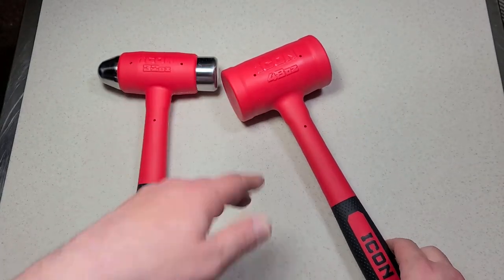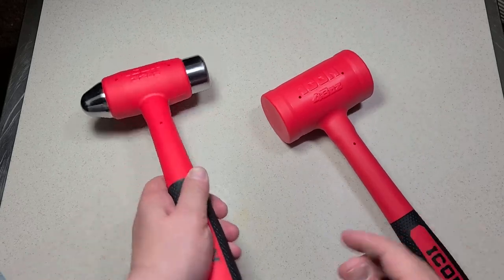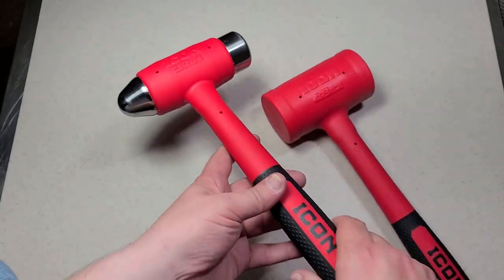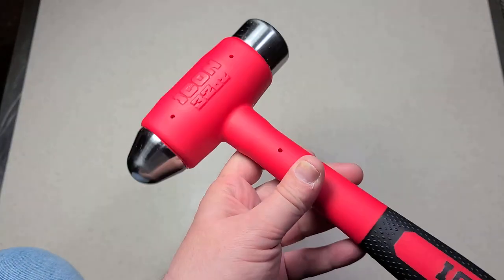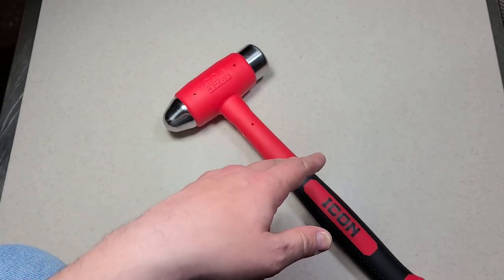So this hammer actually physically has more head weight than the three pound, 48 ounce large Icon dead blow hammer. It's a little misleading — I wish they would have two different numbers: one for the amount of floating material, and one for how heavy the head actually is.